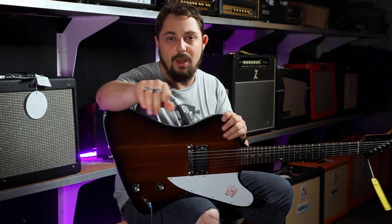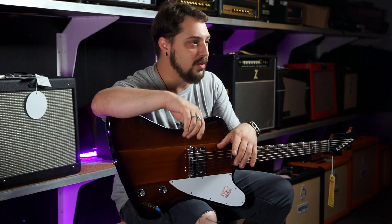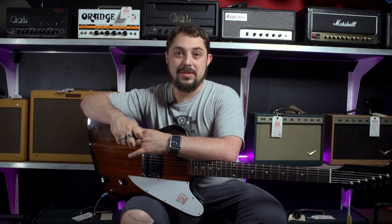Thank you so much for watching. My name is Cliffhanger, and we're here at Replay Guitar Exchange. I love making videos for the shop, so if you guys ever have any questions, please reach out. I'll see you guys.